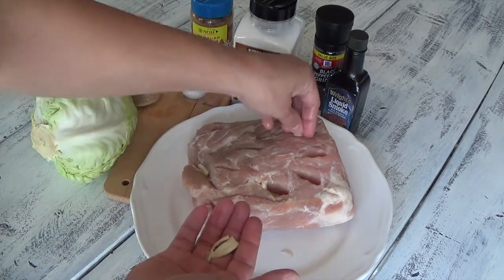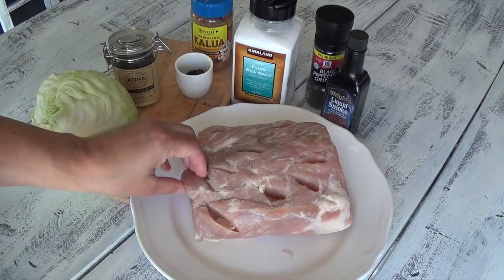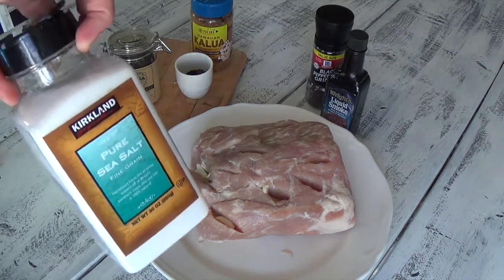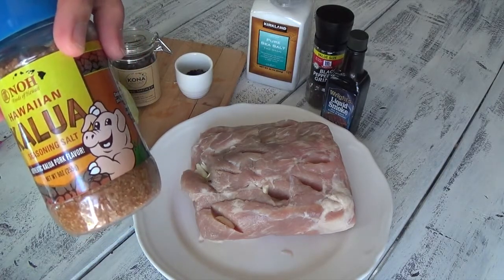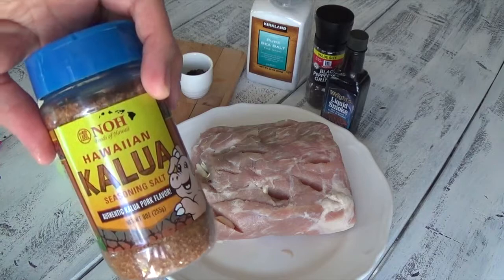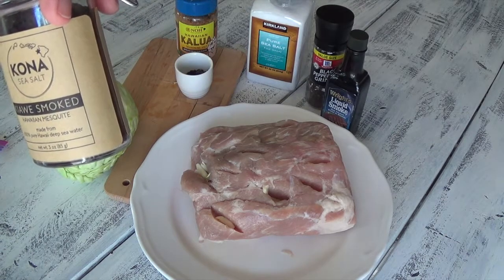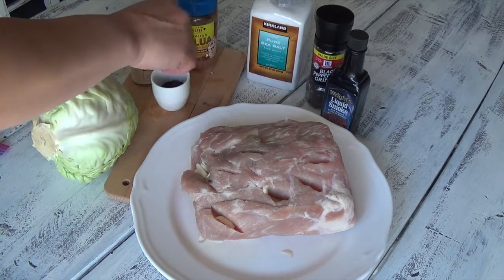I put maybe two or three cloves of garlic in there, pre-cut and pushed in really deep. The only ingredients you need are your salt base. You can use pure sea salt — that's perfectly fine — but there are special salts specifically for Kalua pork. This one is Hawaiian Kalua seasoning salt, which adds a lot more flavor than regular salt. I also have this Kona sea salt, which is Hawaiian mesquite smoke flavor — I've been using this one.